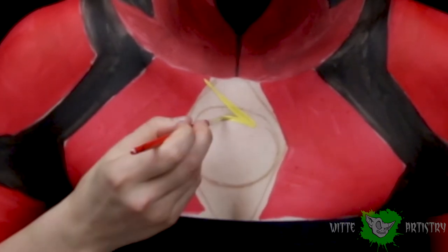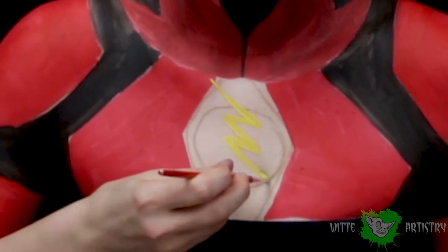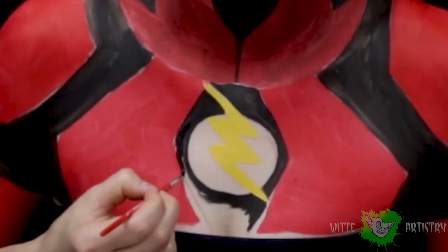Now I'm doing his awesome little lightning bolt on his chest using a yellow body paint. I am outlining the little circle with black paint and then filling in all of the negative space very carefully with a detail brush.